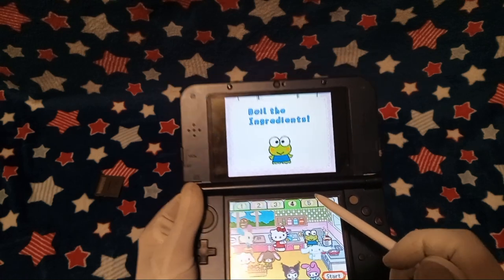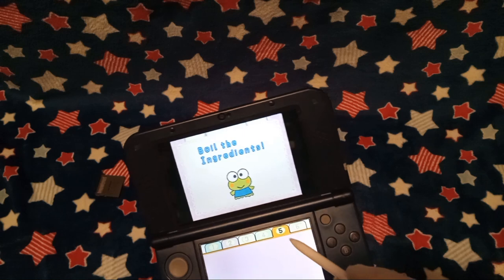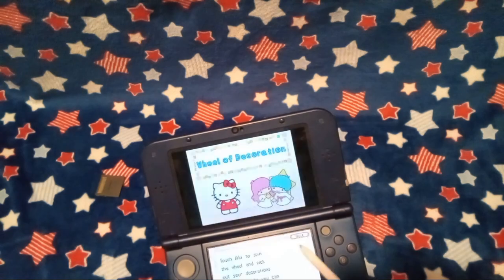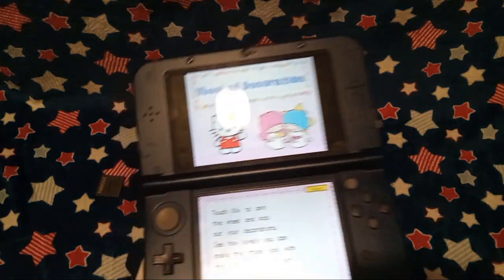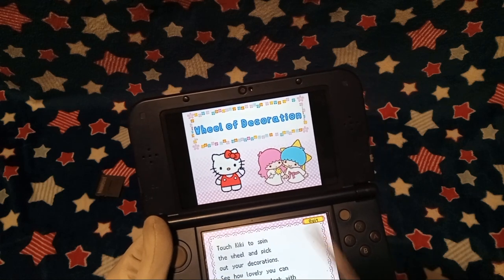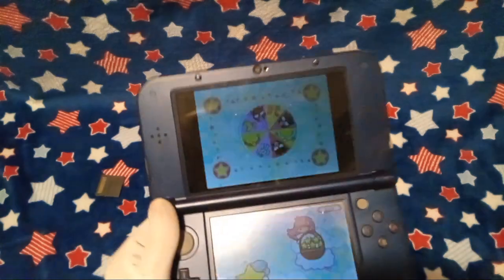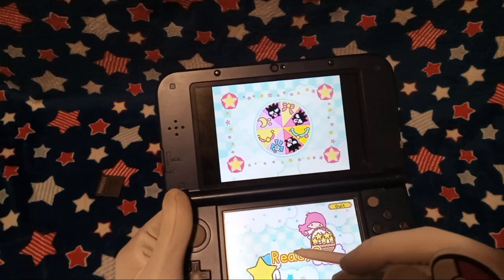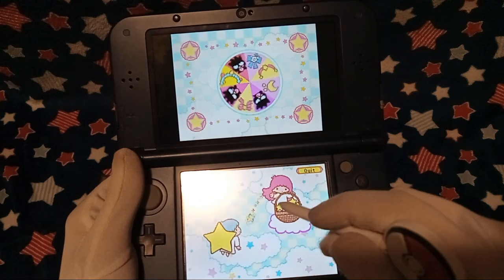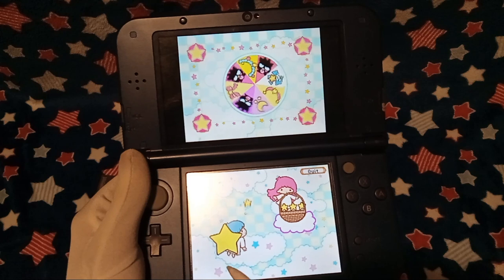I think whenever I actually played it before, there were not as many of these characters showing up — because I'm pretty sure to get these characters you need to actually do something. 'Touch Kiki to spin the wheel and pick out your decorations. See how lovely you can make the states look with the patterns you've won.' Which one's Kiki again? Man, I forgot. Is that Kiki? I don't remember.